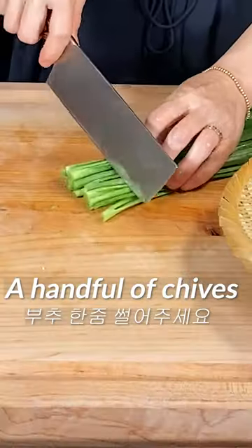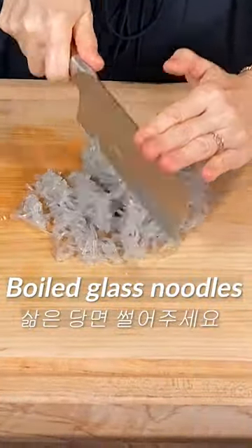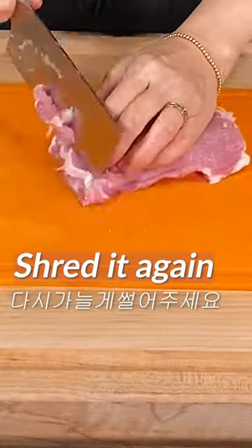Let it sit for about 10 minutes. Slice a handful of chives into 1 inch sizes. Chop the boiled glass noodles. Slice the pork thinly and shred it again.